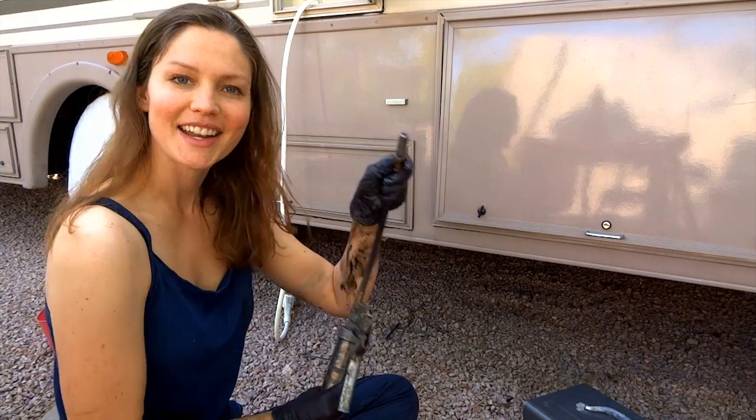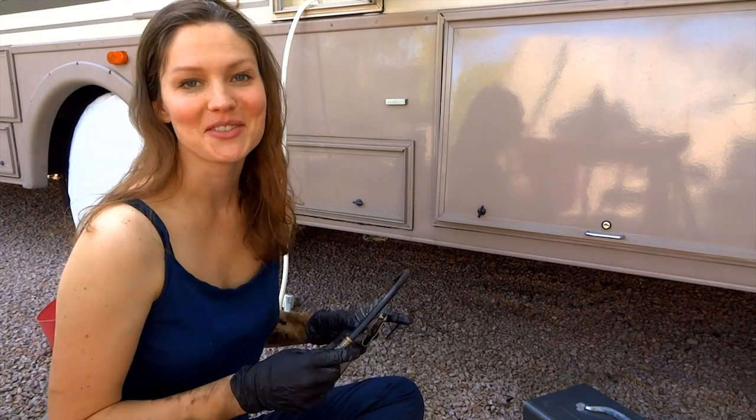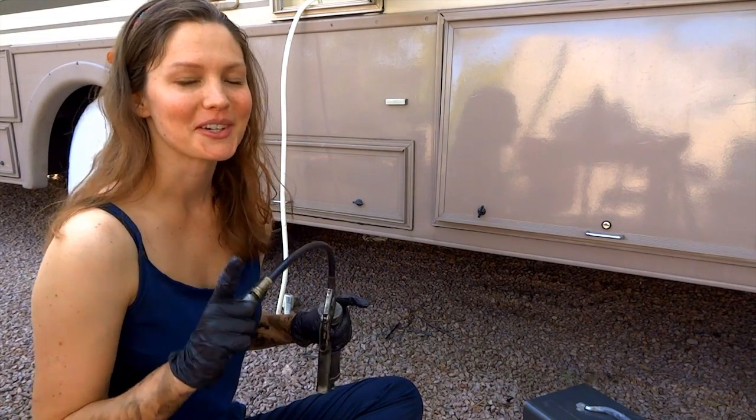And then you are ready to keep greasing fittings. Good luck with that. Thanks so much for watching — I am Pippi Peterson. Subscribe to my channel for more upcoming videos.